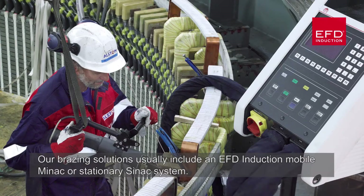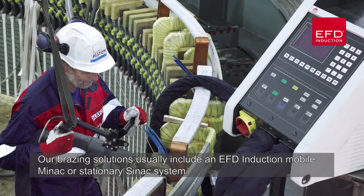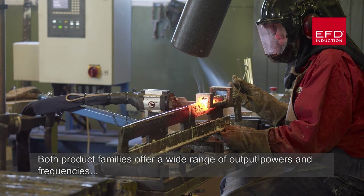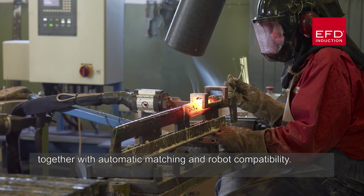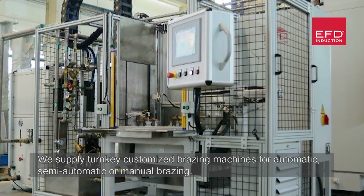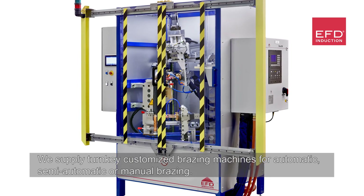Our brazing solutions usually include an EFD induction mobile MINAC or stationary SYNAC system. Both product families offer a wide range of output powers and frequencies, together with automatic matching and robot compatibility. We supply turnkey customised brazing machines for automatic, semi-automatic or manual brazing.